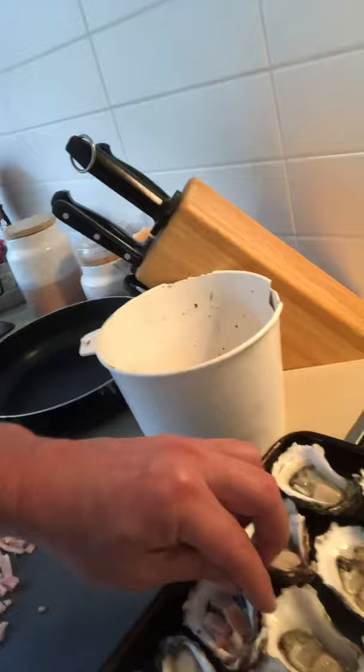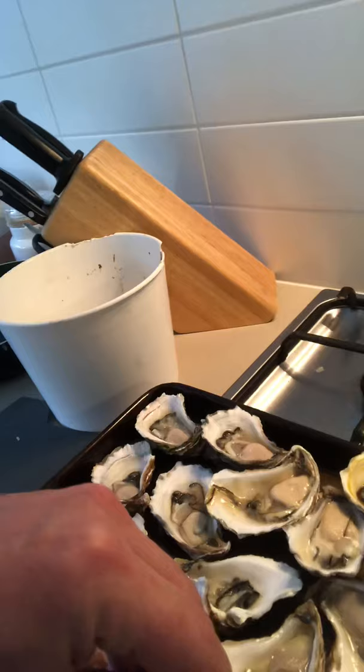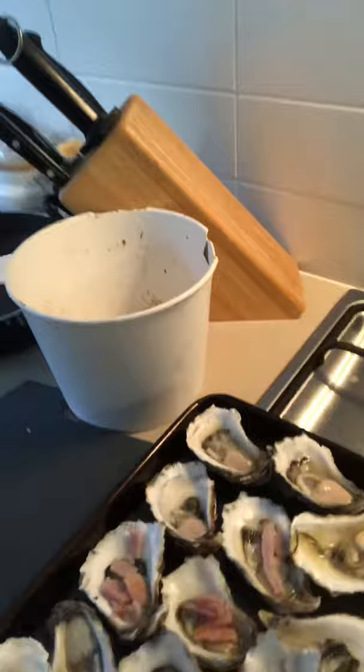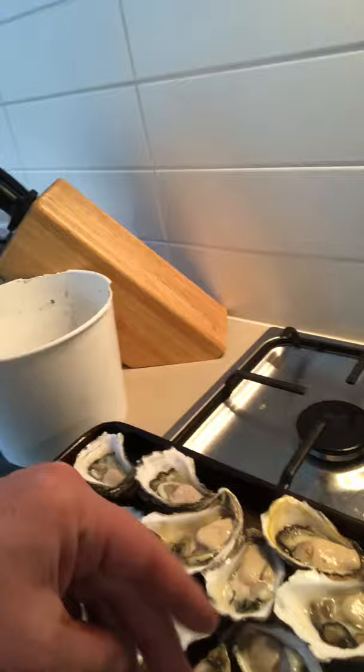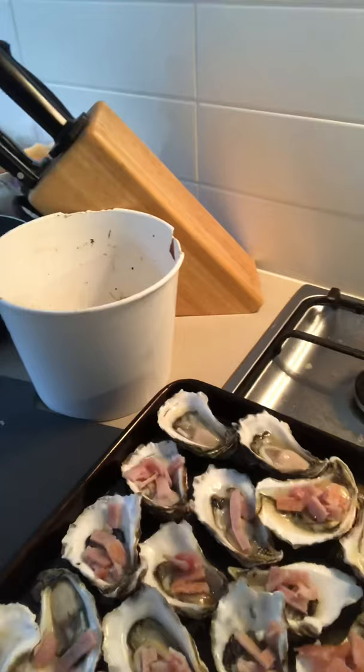We're going to preheat our oven to a couple of hundred degrees and just put the bacon on top like that — you can put on as much or as little as you like. We're not that fussy, just a pinch of each ingredient. Some people like different kinds of oysters; I've got no idea what kind these are, they're just oysters. Not particularly big, not particularly small, but they'll do the job.